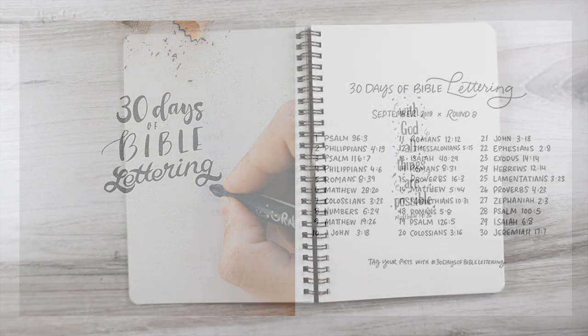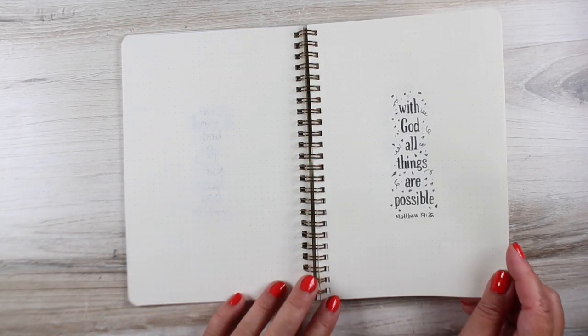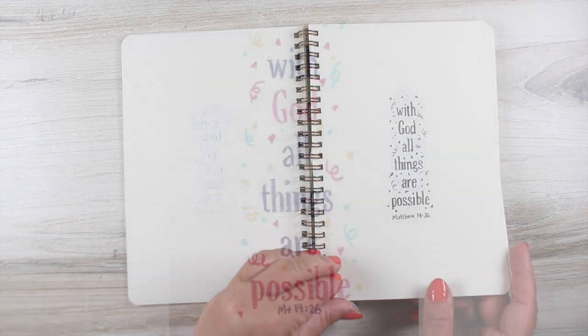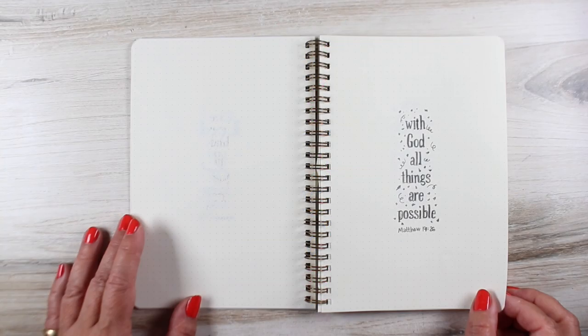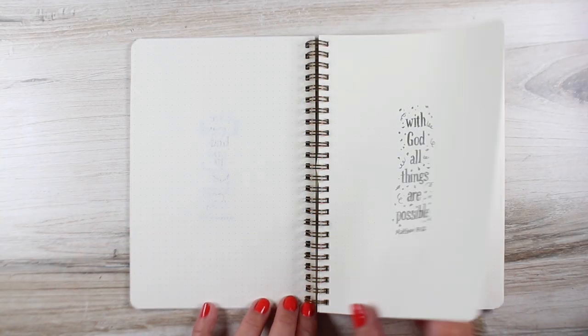So I'm going to start with Monday: 'With God all things are possible.' What a great verse for a Monday. I put confetti on mine because that is worth celebrating — all things are possible with God. That one's definitely going to go in my Bible at some point, because it was easy to do and a whole lot of fun to put confetti on things.